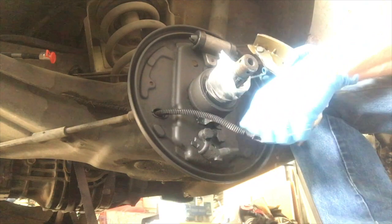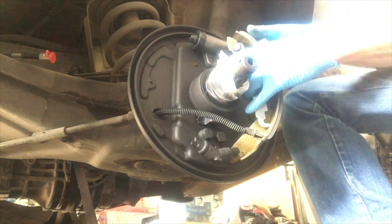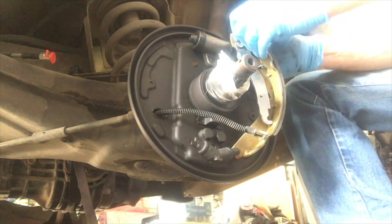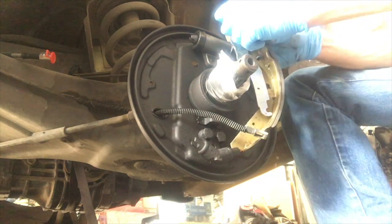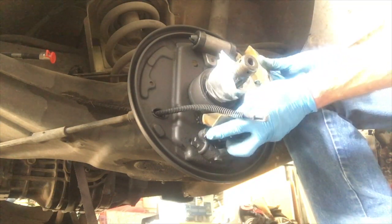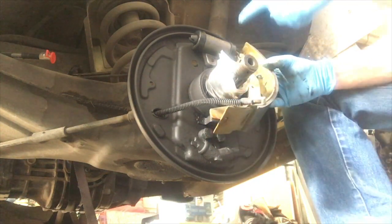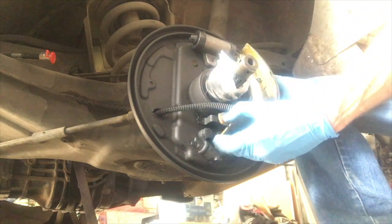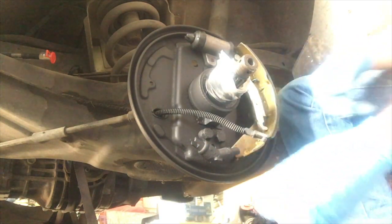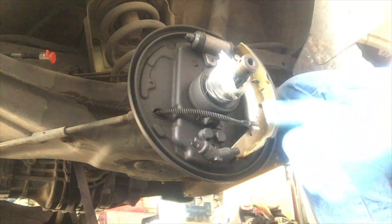Now we're going to mount up the rear shoe. Pay attention to the position of that spring — they're color coded, but I can't guarantee it'll be the exact color for each one in the kit that you might get. Hook that spring onto its mounting tab. I like to typically start it inside of the wheel cylinder first, and then use the leverage of the brake to pull it and put it into the bottom positioning groove. Be sure to hook up that parking brake cable.